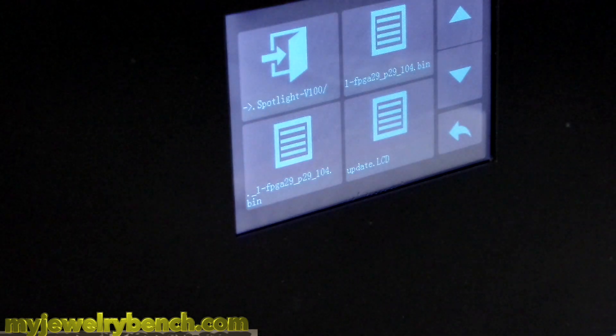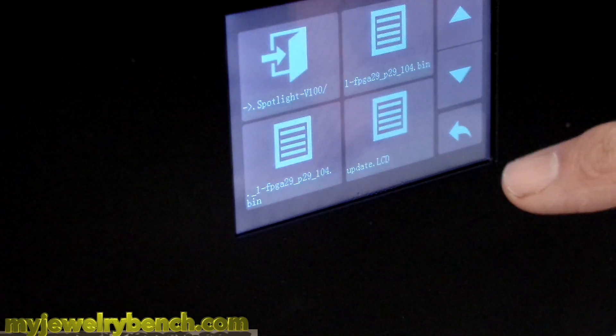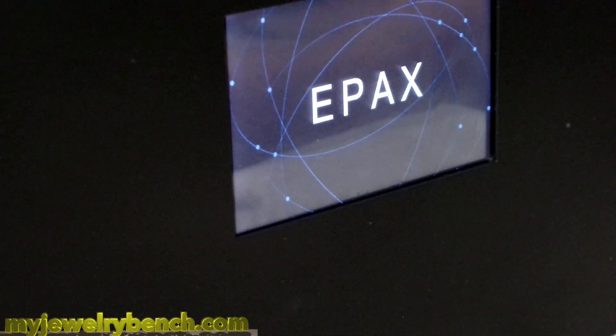We're going to go ahead and select print. We're going to find the LCD update on here — Update LCD — and hit start. It's going to reboot.